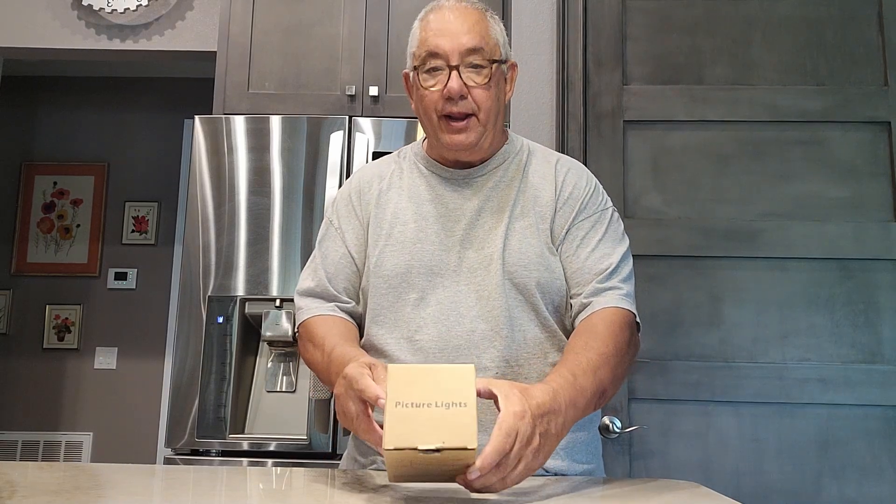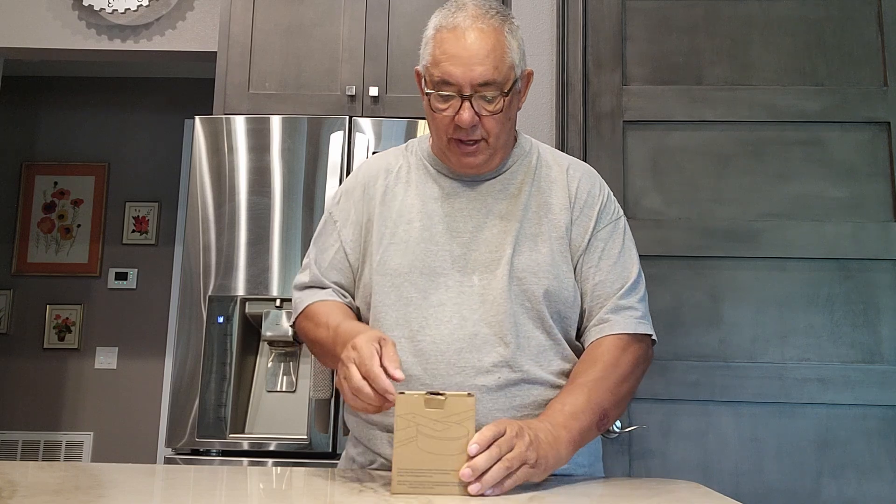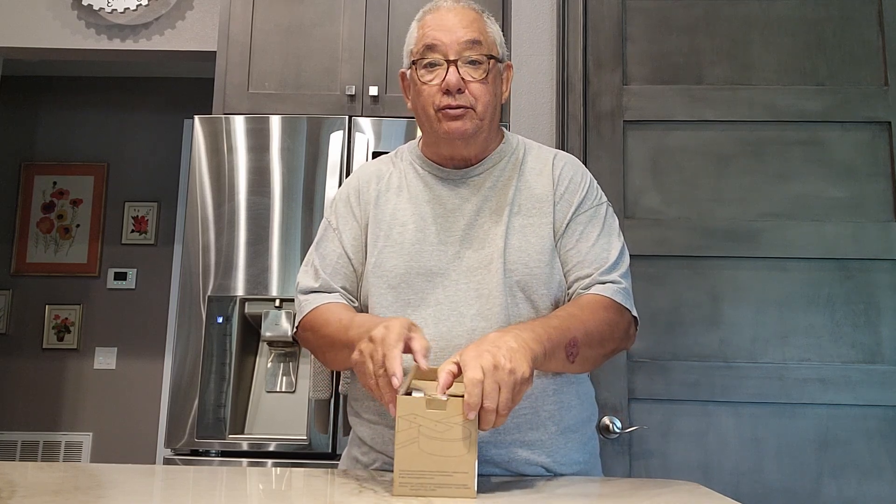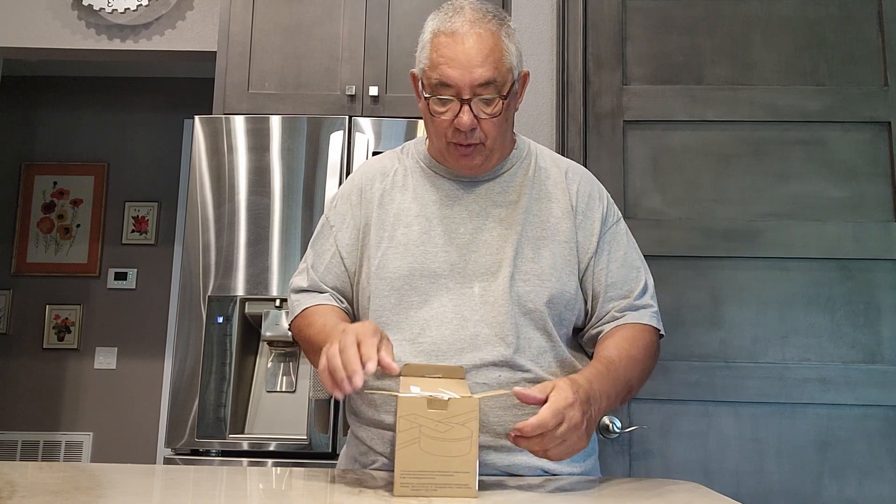How you doing folks? Today I'd like to do a review on this right here. These are picture lights. Now this was sent to me from the manufacturer to do a fair and honest review, and that's what I'm going to do.